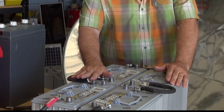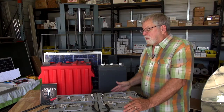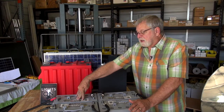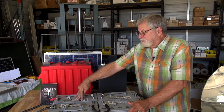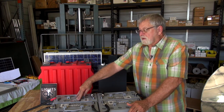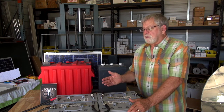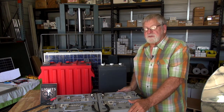As for how long appliances will run on any given battery bank size, we look at the amp hour rating of the battery and the amp requirements of the appliance. For example, if a microwave oven requires 15 amps, we divide the 15 amp load into the amp hour capacity of the battery to get an idea of how long that appliance can be operated. A microwave might run for a few minutes, but a battery bank of this size could run a refrigerator for several days.